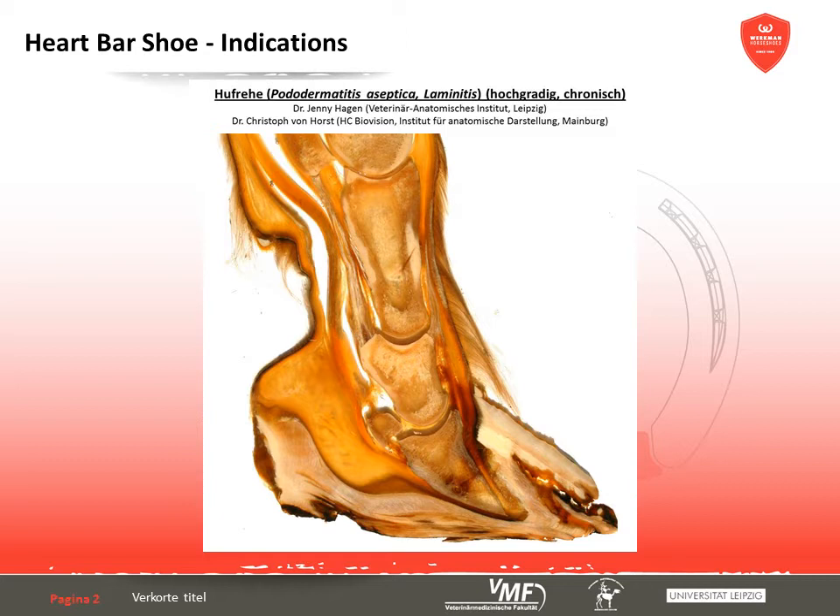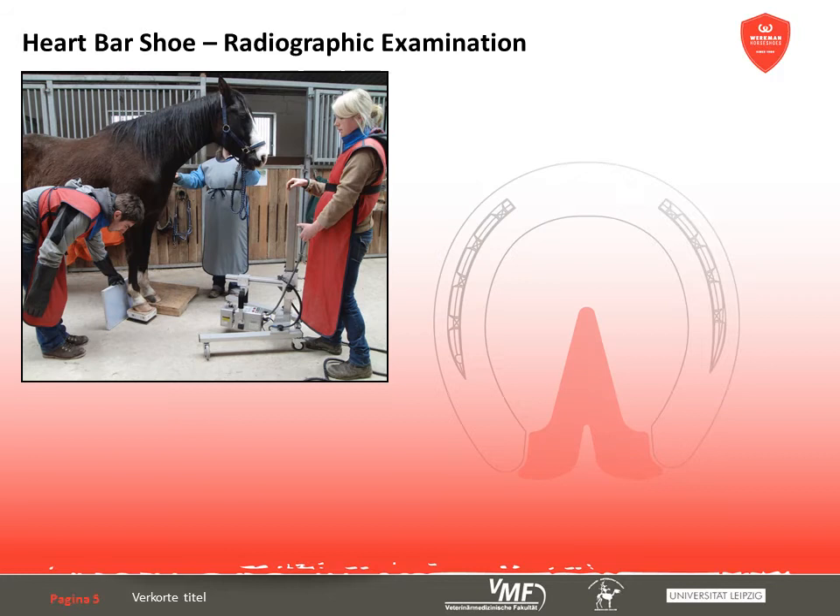Furthermore, the heart bar shoe with padding underneath the frog region is used for the therapy of chronic laminitis, because the additional pressure on the palmar part of the hoof provides relief of the painful region underneath the tip of the rotated or descended coffin bone. Moreover, the steeper orientation of the hoof on soft ground, which is discussed later on in the e-lecture, decreases the tension of the deep digital flexor tendon on the coffin bone.